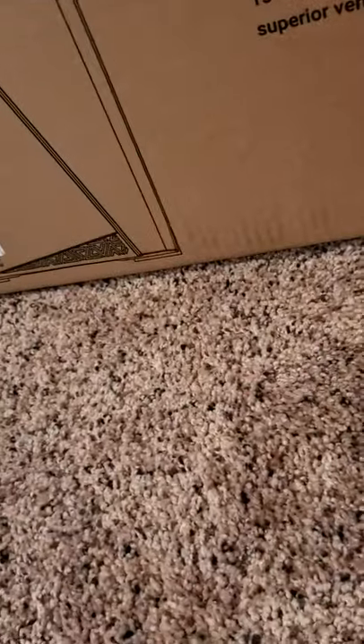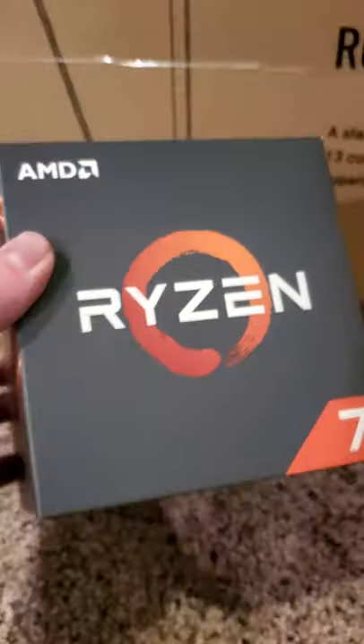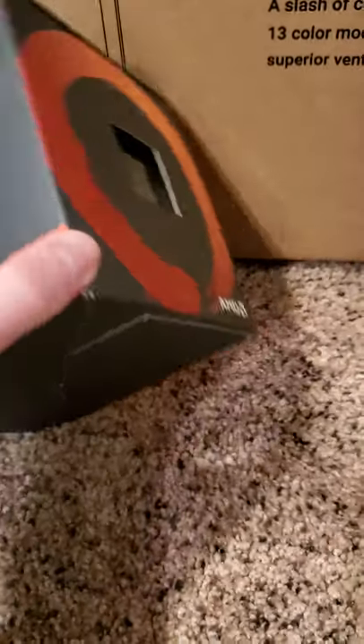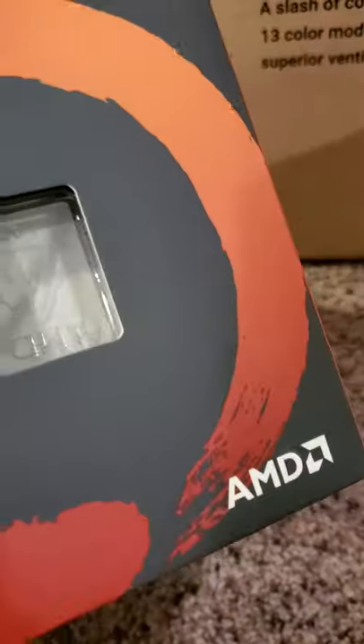And obviously I need Windows 10 Home, so I've got that there. And then, the brains behind the operation — we've got the AMD Ryzen 7 2700X. If you look here on the top: 8-core, 16-thread processor, 4.3GHz max boost.